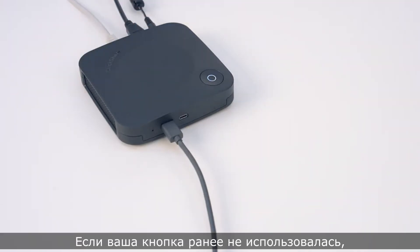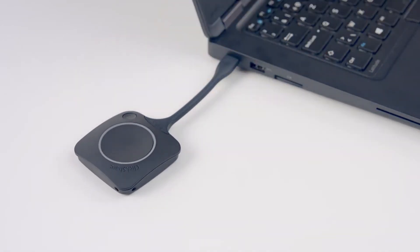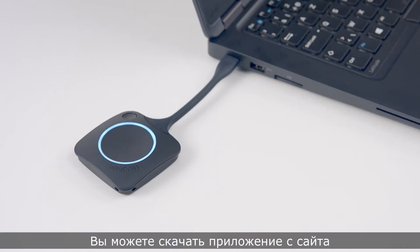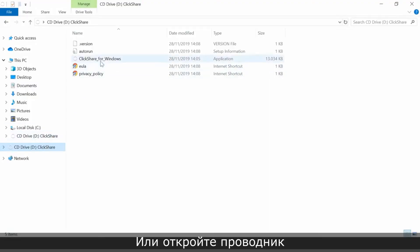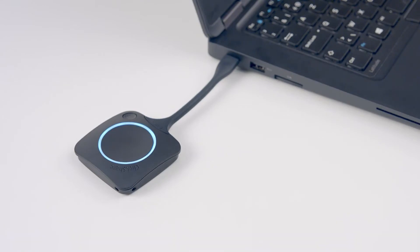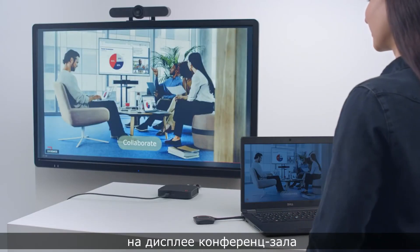Then remove your button. If your button has not been used before, we recommend that you test it. Plug the button into your laptop. If the ClickShare app is installed on your laptop, it will run automatically and you can test the button. You can download the app from www.clickshare.app, or open Explorer or Finder and click on the app stored on the button. When the LED ring on the button changes to static white, it is ready to share. Click the button — the ring changes to static red and your screen is shared on the meeting room display.